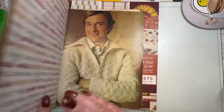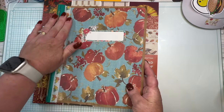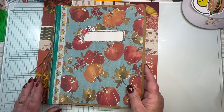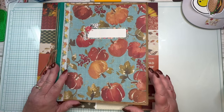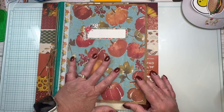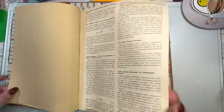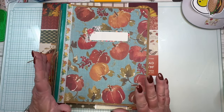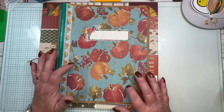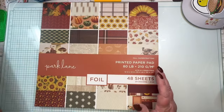Same with this other journal — it was from three years ago, supposed to be my October journal. This was right before, if you've been with me a while, I was paralyzed on my right side back in October of 2021. This was the last thing I made before I lost use of my hand. It was supposed to be a daily junk journal, and I fell head over heels in love with the cover paper, but I never used it because I couldn't at the time.